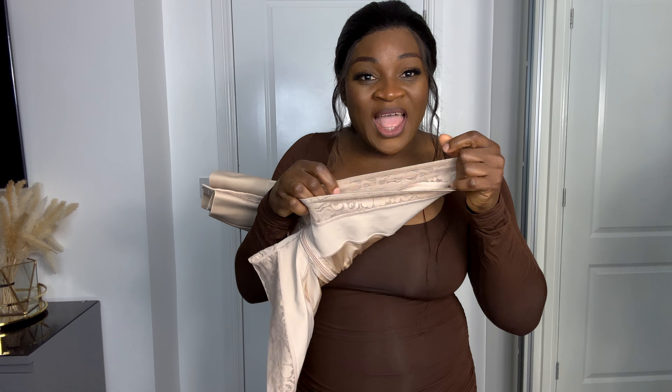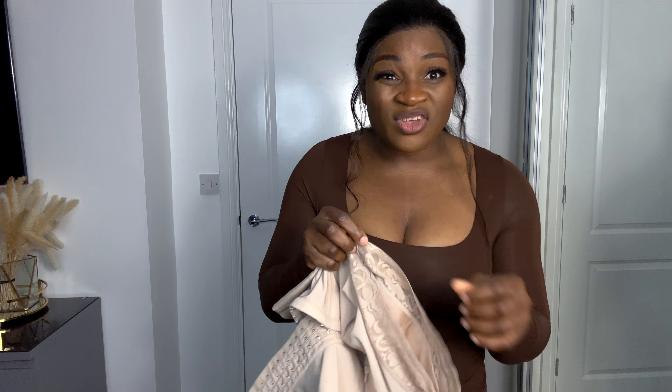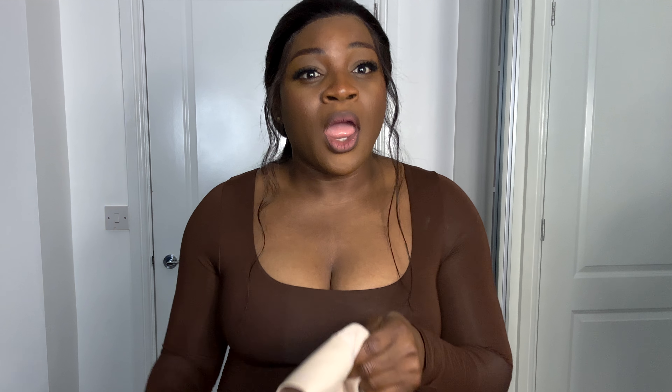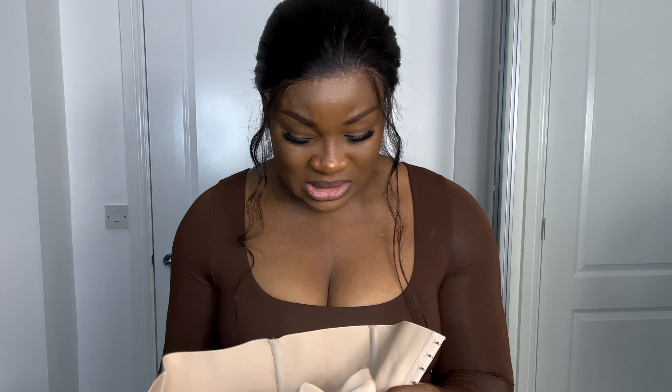It doesn't show the lines. The knicker is not long, but there's something here that when you wear it, it just sticks to your skin so it's not rolling up. This is a very good one — I don't know where they got this fabric from but they did a very good job. They've really doubled up on what I reviewed previously. That one was good, but this one is even better because it's as if they used double fabric.